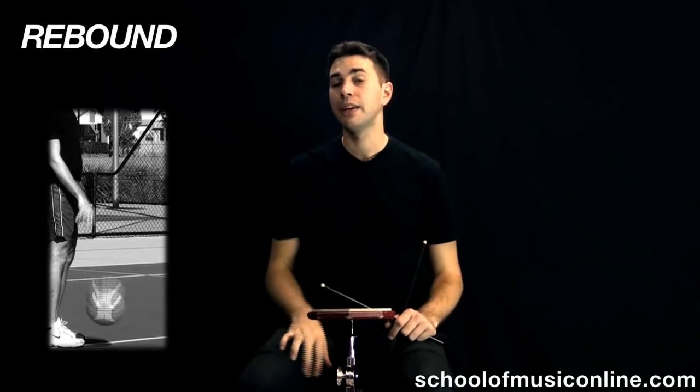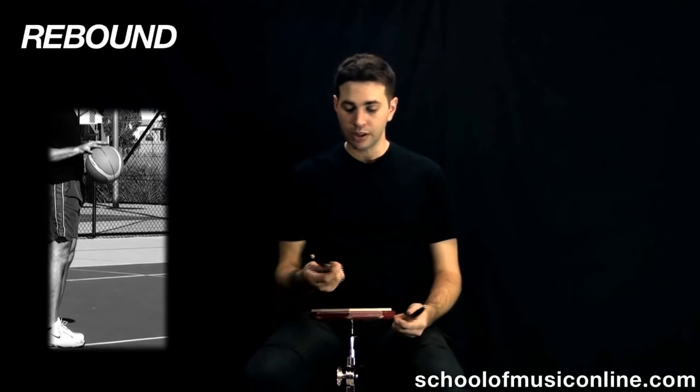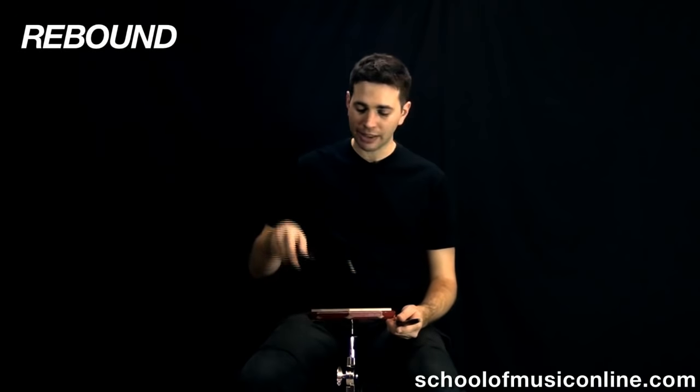Because in drumming, we make a lot of use of the bounce or the rebound of the drumstick, much like a basketball player has to make use of rebound to keep dribbling his ball. So how do we get that stick to rebound yet keep the power?